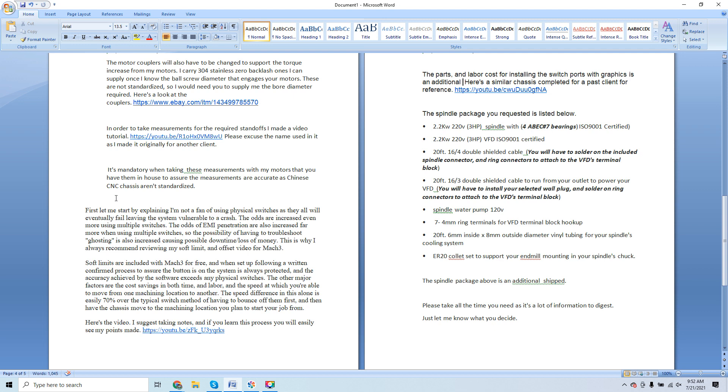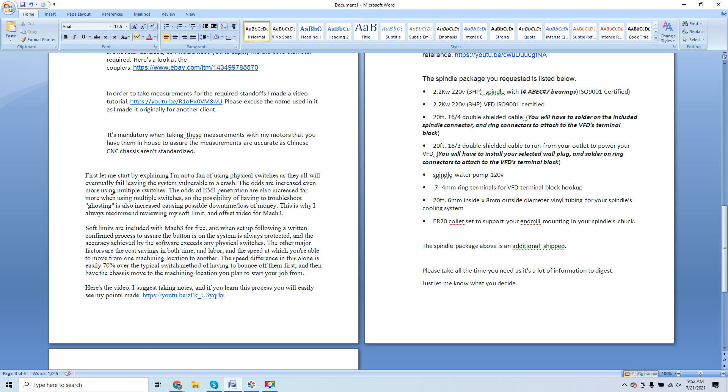I break down here: if a client wants switches installed, I don't recommend physical switches. I've said this in countless videos now — I have 240 plus online. Physical switches will all eventually fail, leaving the machine unprotected. I still have guys arguing with me, claiming their switches never failed. I've heard some of the most ridiculous arguments. They are electronic hardware — they are not infallible. The question is: are you willing to play roulette on when yours will fail?